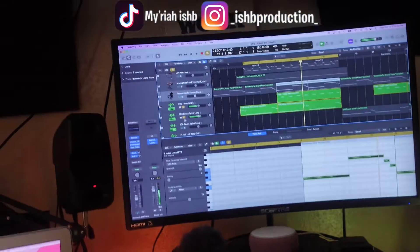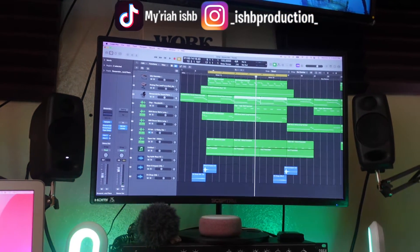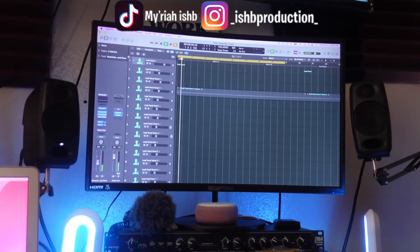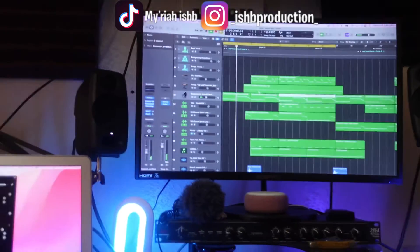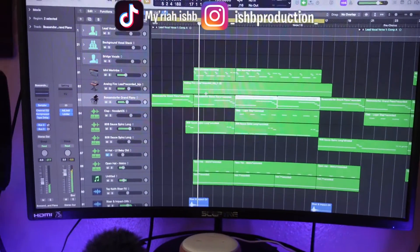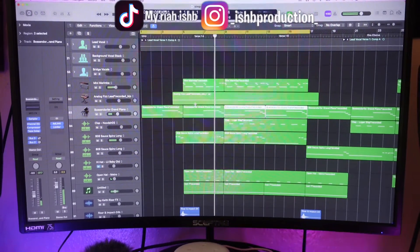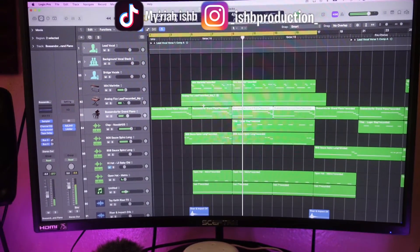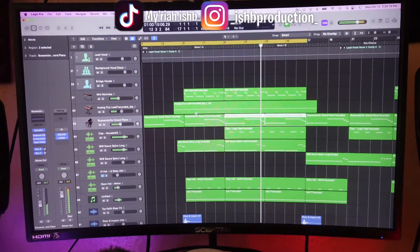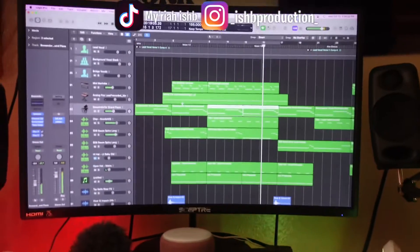All right, so now I'm going to play this thing together for y'all. All together. Let's go. Real simple, y'all. Real simple.